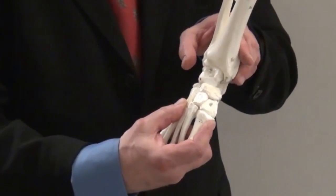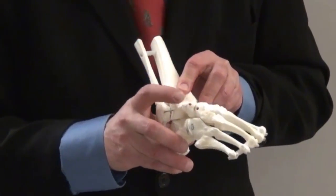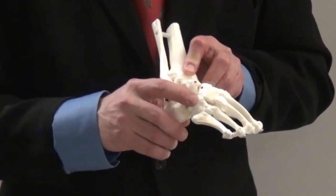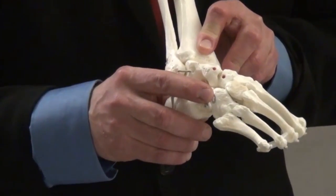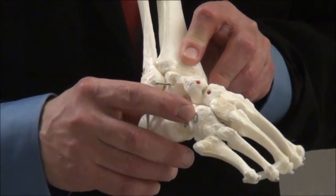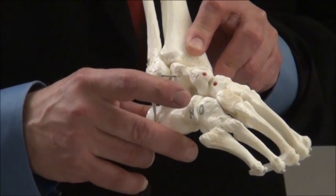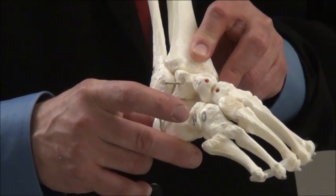The fulcrum for the manipulation is the lateral head of the talus, where the red dot is placed. Dr. Ponsetti put no pressure on the calcaneal cuboid joint because if your finger is at this point, it will block the movement of the hindfoot. And this is what he calls Hiram Kite's mistake — the calcaneal cuboid joint was the fulcrum for initial correction by Hiram Kite.